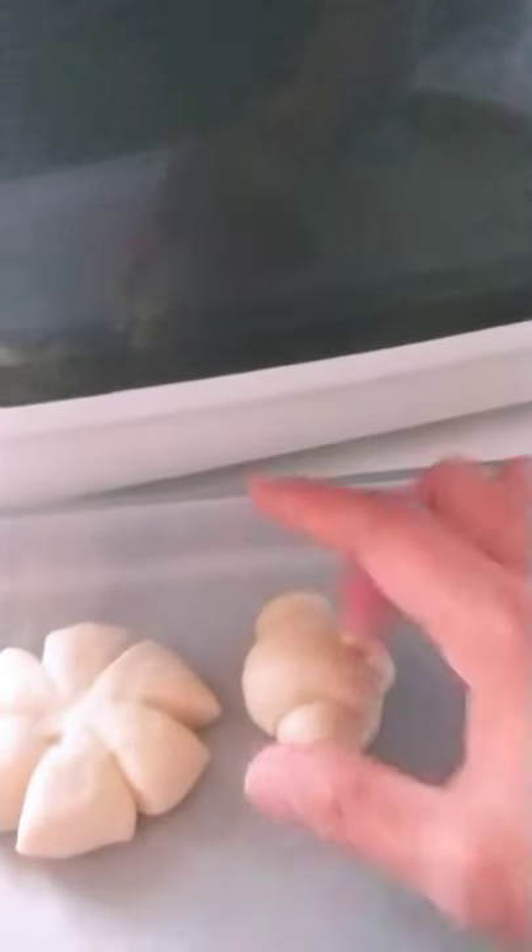I'm putting these on my tray. You can choose different shapes - you can make star bread or whatever shape you like. I have one here that's like a flower, and this one is like a pumpkin shape. Next time I'll do that if I put a pumpkin filling inside - but I just wanted to show you other shapes that you can make.